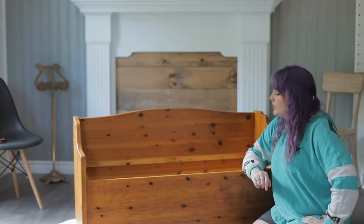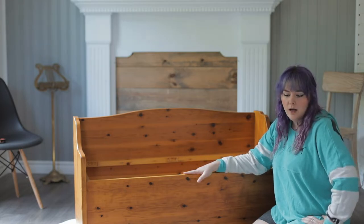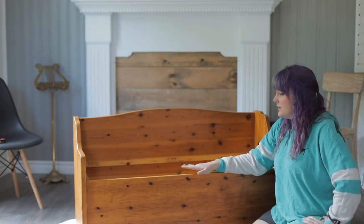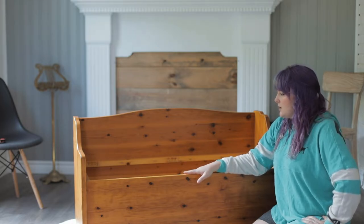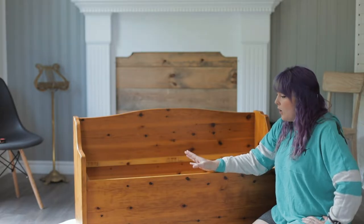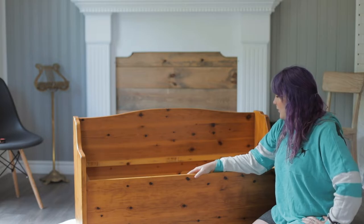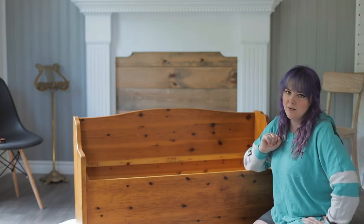Welcome to day two of working on this bench. This morning I put another coat of Polyurethane on the seat part. Now I just have to wait 24 hours for that to dry before I can reattach it. I'm hoping I can finish painting the body today and then tomorrow put it back together and put it back in its rightful place.